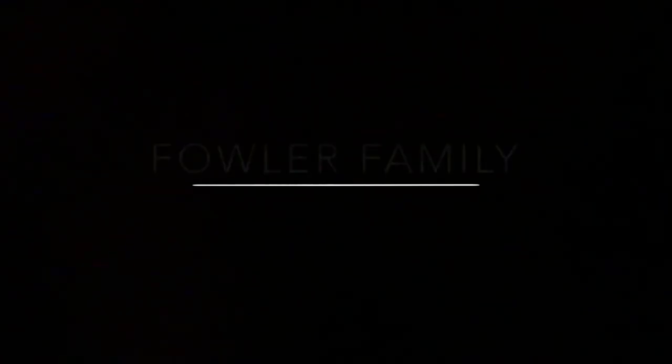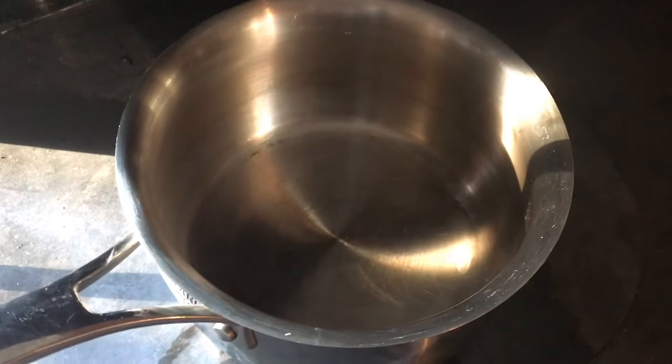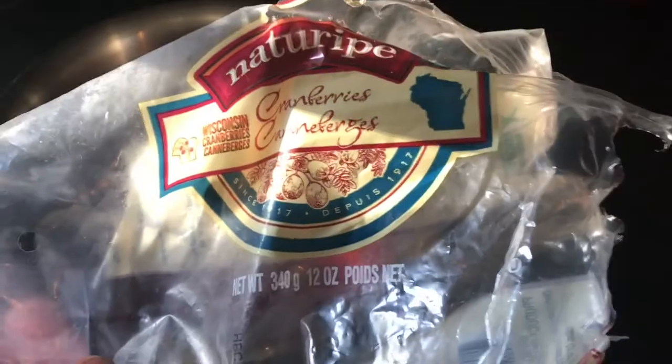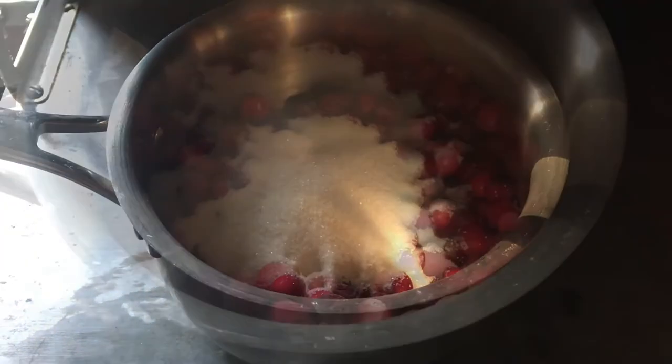This cranberry sauce is delicious and it almost crosses over into dessert land. I'm going to start by making the cranberry sauce on the cook stove. I've got a pan here and I'm going to put 12 ounces of cranberries in it — these are just store-bought frozen cranberries from Walmart.